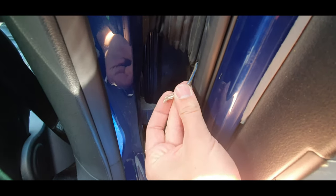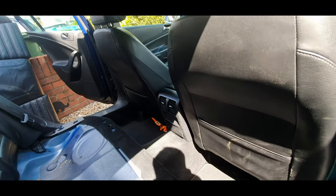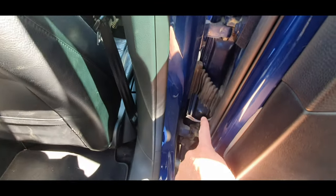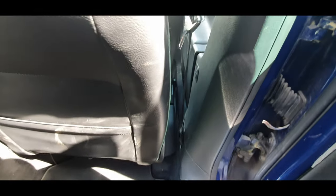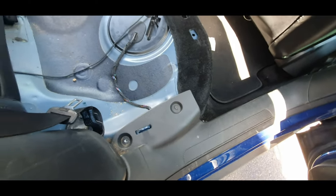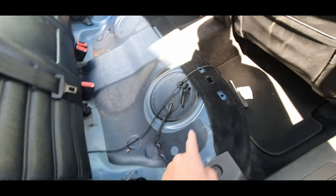I've got a bit of an issue - the speaker cable for the rear right door has snapped. All the others are still working. I'm in the process of getting to these cables, but to do that I need to take this bit of trim off next to the driver's seat, take this kick plate off from the rear, and to gain access to all this I need to take the rear seat out.